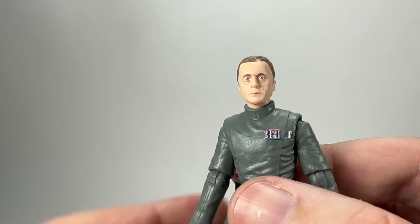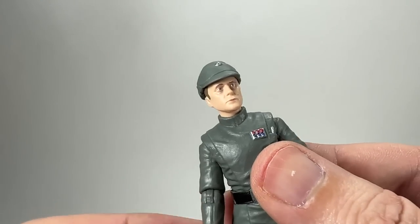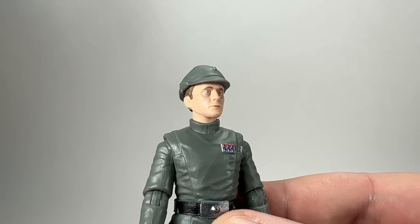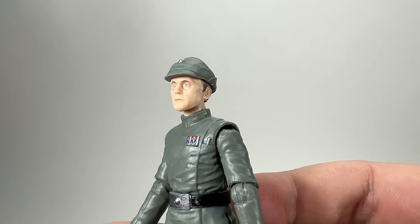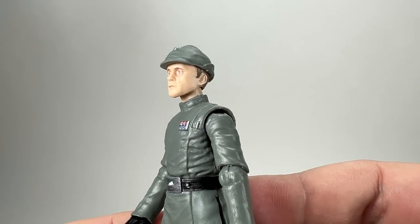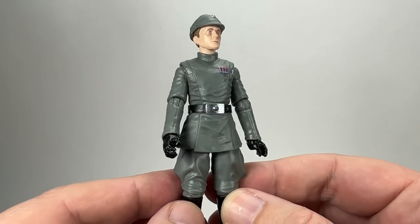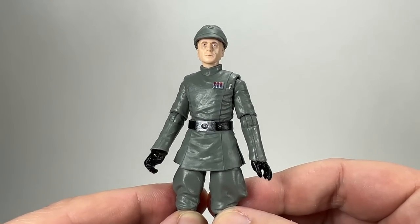I just can't get over that head sculpt. The only negative about this figure is the size of the cap, but looking at it in there I don't think that looks too bad. If you look at the Moff Jerrod images that we've had, it kind of looks worse on that figure — but on this one I think it looks OK. I'm just glad that we now have a brand new officer sculpt because it's going to allow for lots of different officers that we need in the line. And Admiral Piet was a good choice to start with.